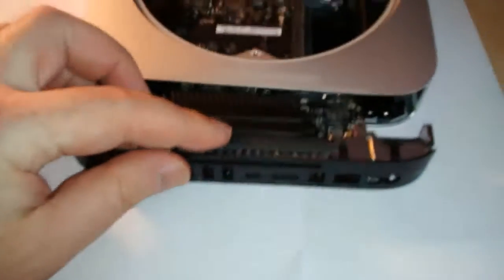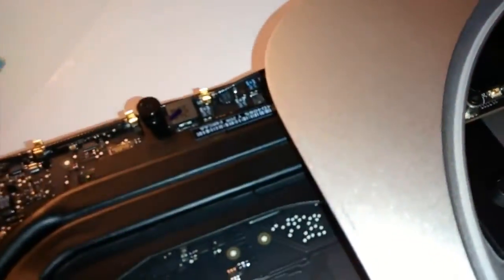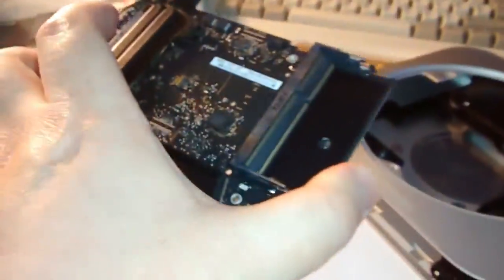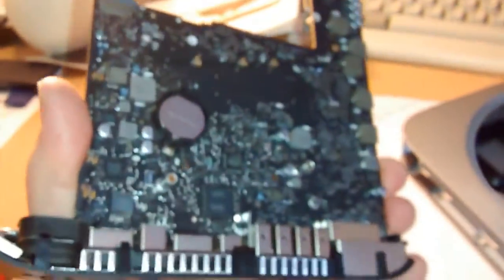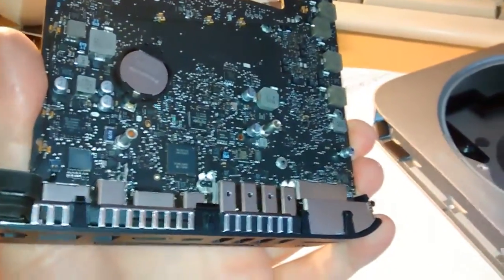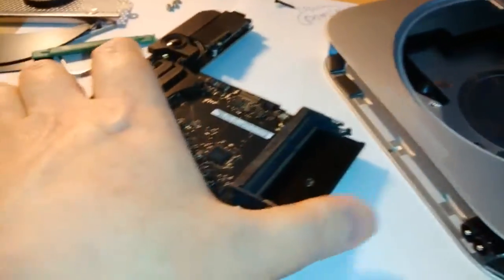The power supply connector is now completely removed from the socket. I'm going to slide the logic board right out of the machine. Looks scary, doesn't it? It's not, believe me. Let's just pull it out. It comes right out of the machine. Slide it out carefully. There we go - completely free. That is your logic board. And there's your backup battery. That's what's coming out next.